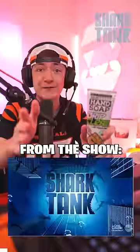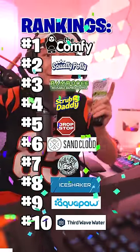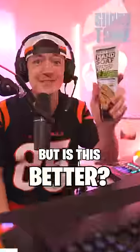I'm trying to find the best product ever from the show Shark Tank. Here is our top 10 so far after 16 episodes, but is this better?